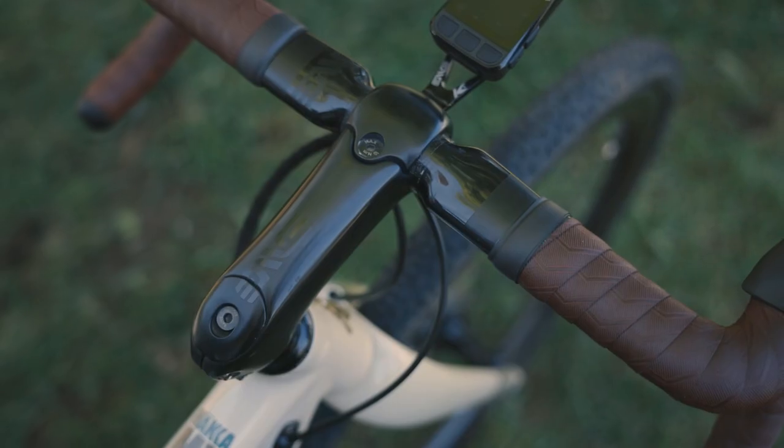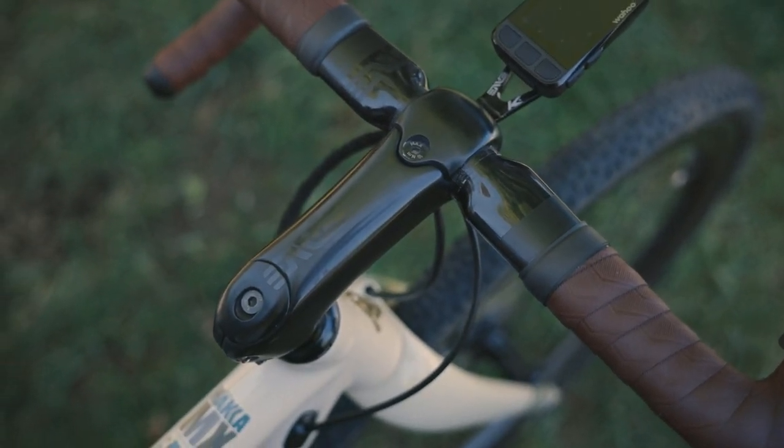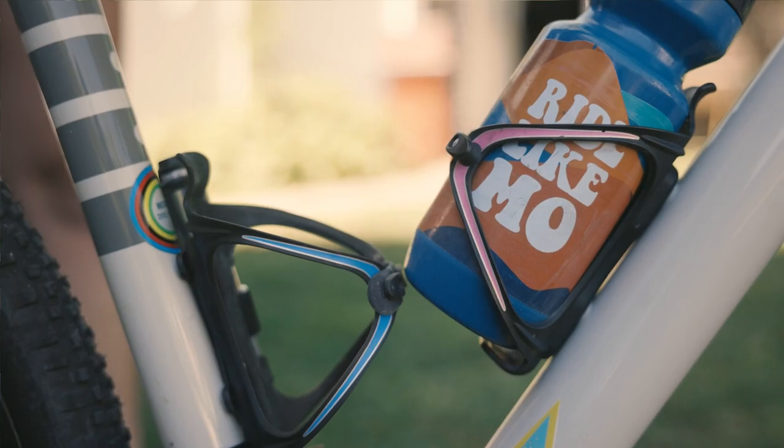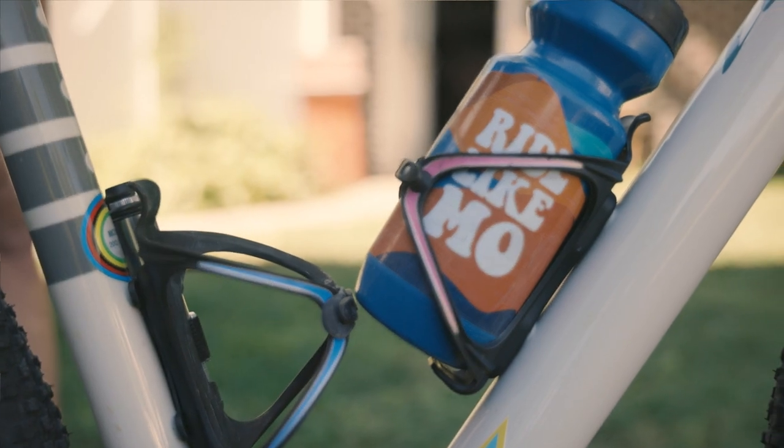I'm running an Ibis Haka frame. I have the Enve Aero Stem with the AR bars and Shimano GRX. Arendelle bottle cages — I've never lost a bottle with them. Fingers crossed on that.